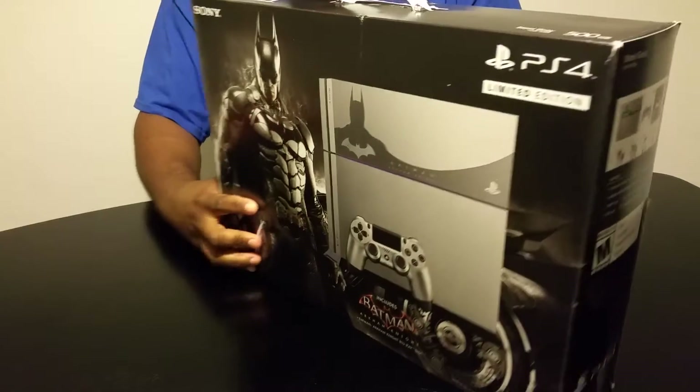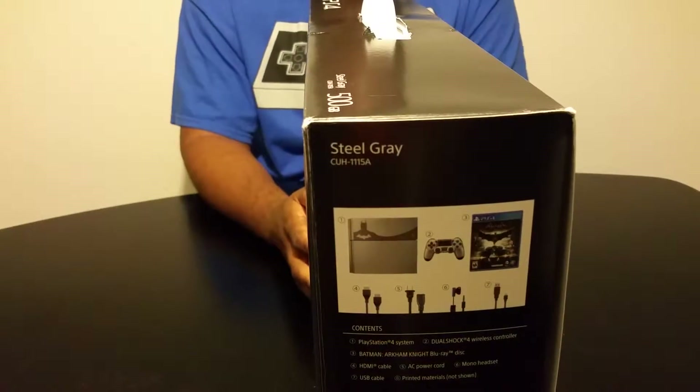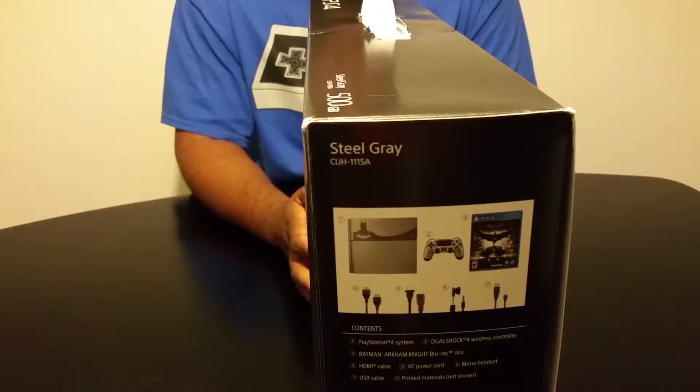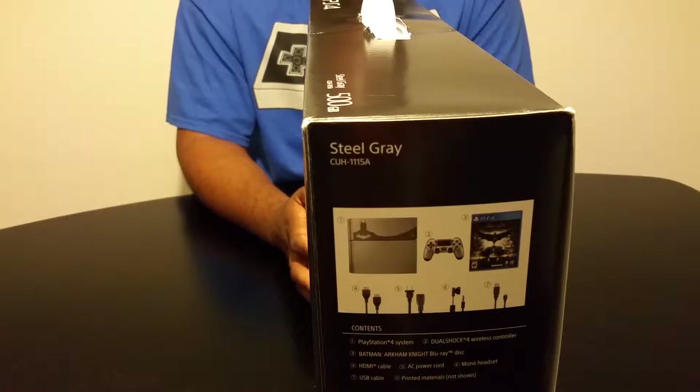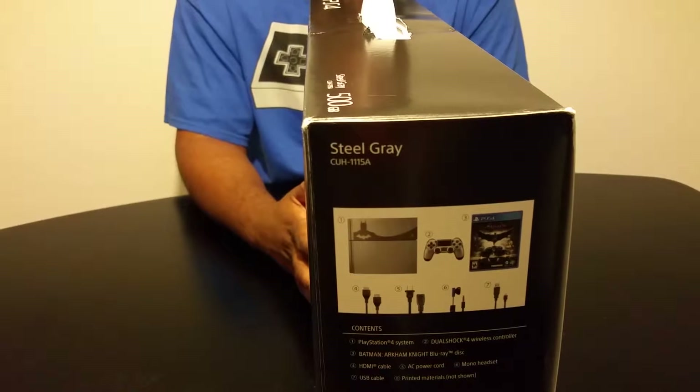Let's look at the side of the box. On the side it actually shows you the actual PS4, the controller, the game, and also the necessary cords that come with it.